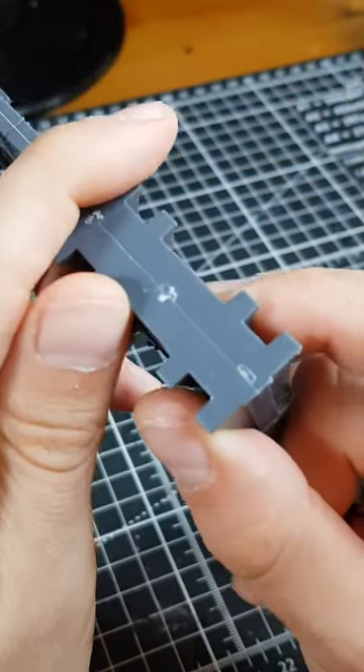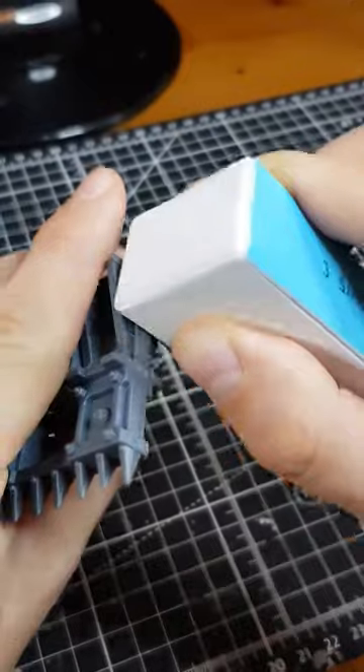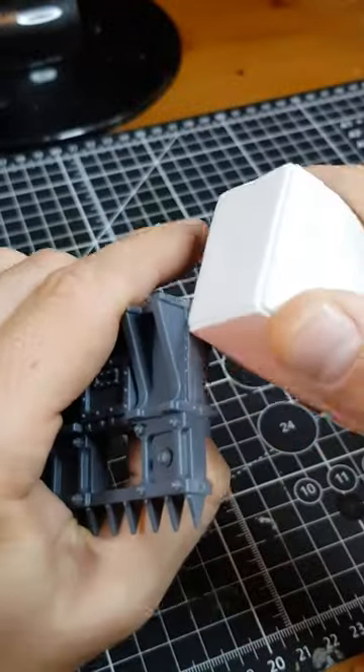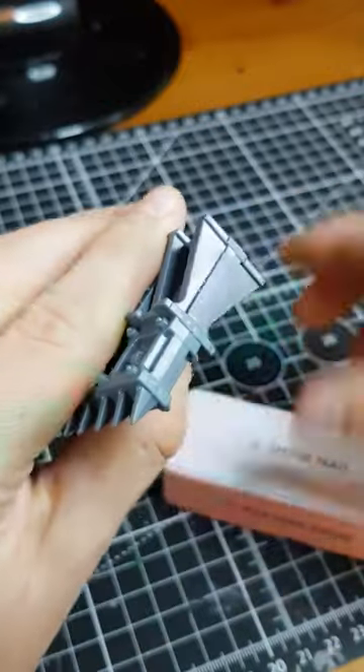You could obviously use this for raised patches of glue or getting an extra good finish on bits like that after the model's been built. The centre of the block is made of sponge as well, so when you're working over a rounded surface or something that would be particularly hard to just scrape with a craft knife, it makes the whole process easier.